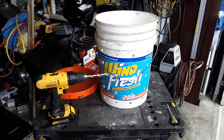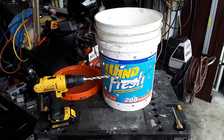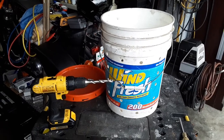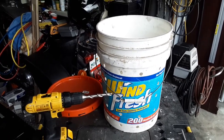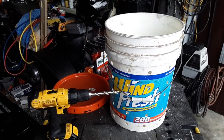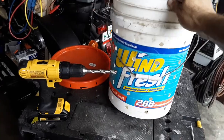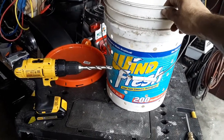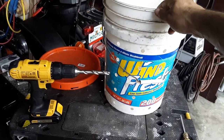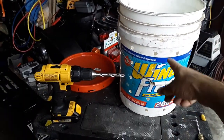Hello YouTubers, Manny here from Manny's How-To Workshop. Welcome back to my channel. Today I have a video on how to make a really cheap, inexpensive worm tower using a five gallon bucket that you can get from just about anywhere. I just happen to have this old detergent bucket.